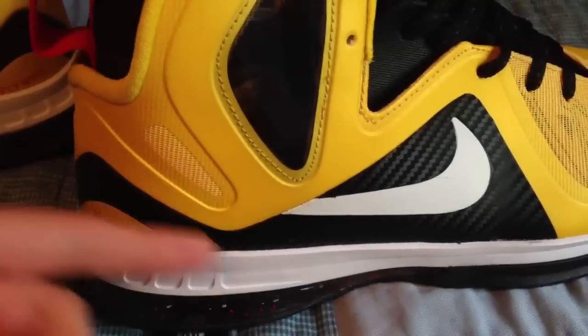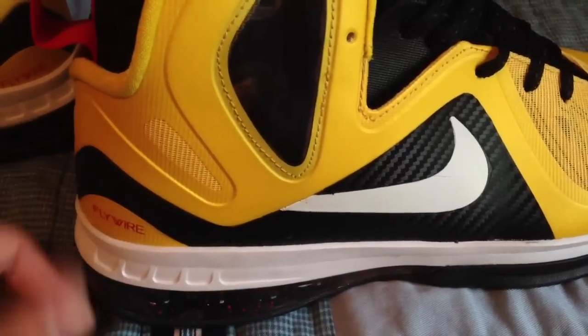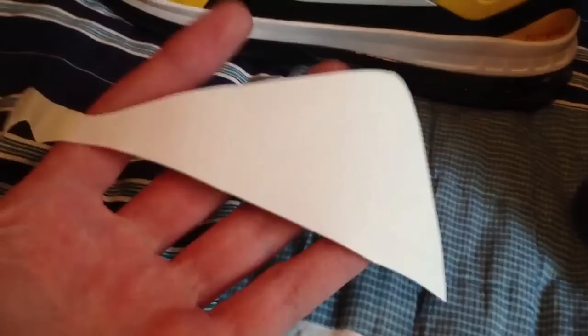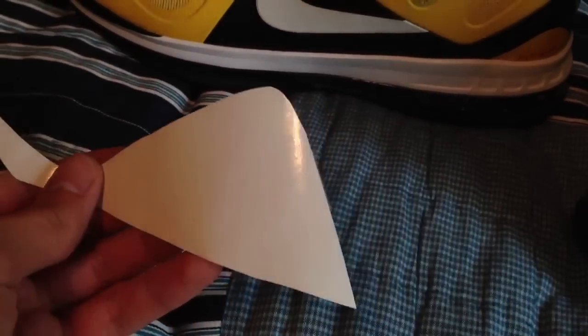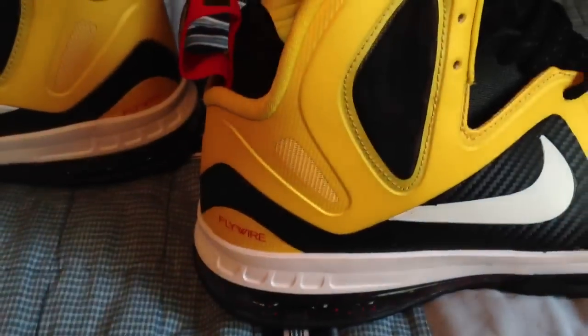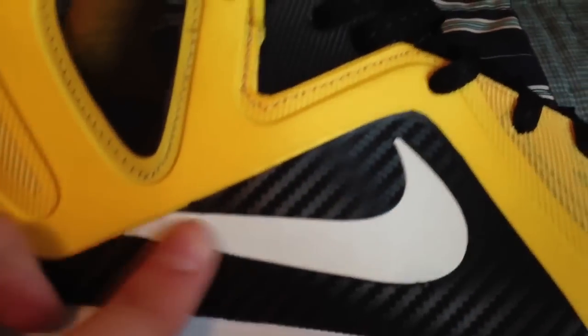Once you draw the template on a piece of paper, you can cut that out and then cut around it on the carbon fiber. This is what it comes out to look like without the Nike swoosh — I did that later, after I covered this up.